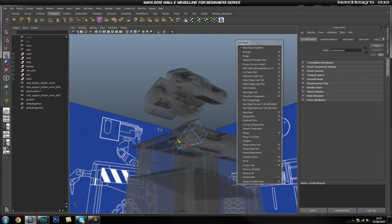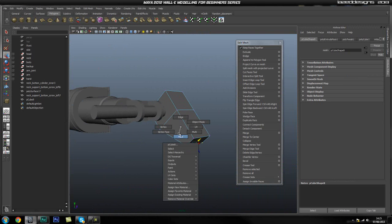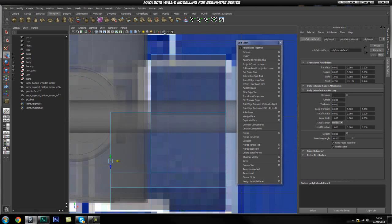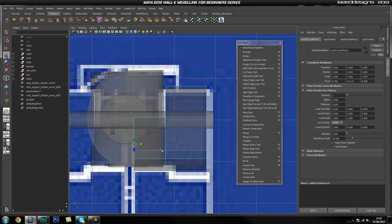The next thing we're going to do is go ahead and do this interface as well — we're going to go ahead and extrude this out. If we go into our front view and turn on x-ray, we'll see how far to drag this out, to about here.